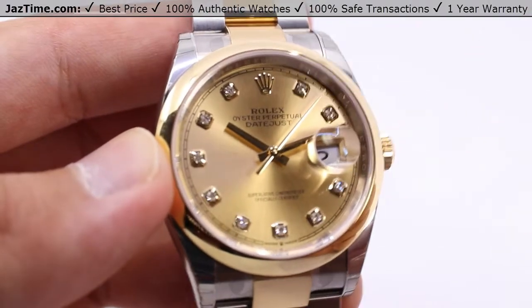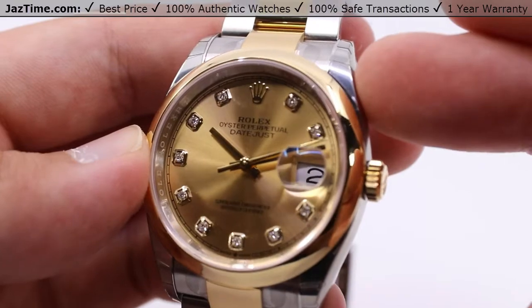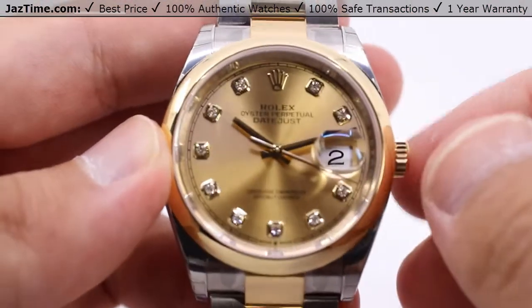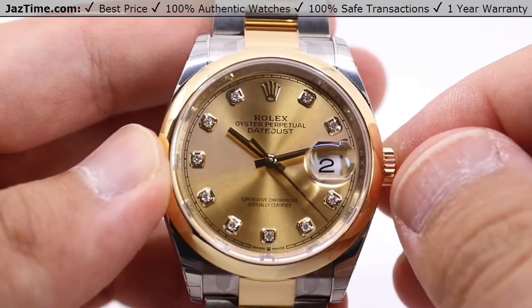As always, if you'd like to purchase this watch or any other watch — new, used, discontinued — if we don't have one sitting on our desk right now, we can get one for you, no problem. Visit our store at Jaztime.com via the links in the description below, where you can get it for the lowest possible price anywhere online. Take care — we'll see you in the next one.